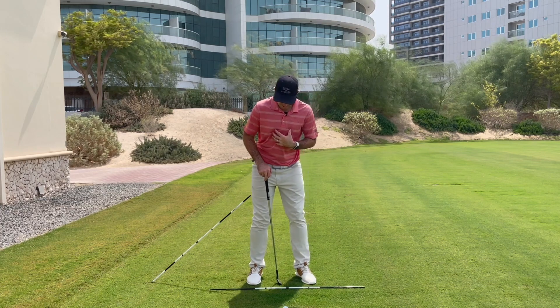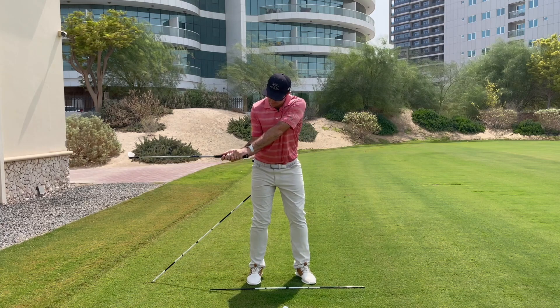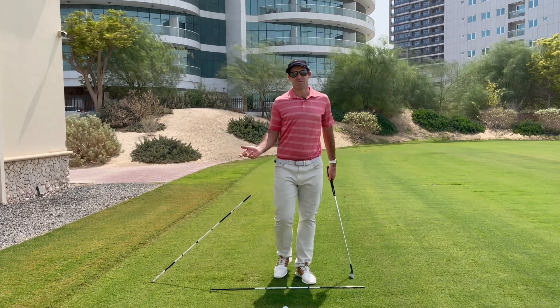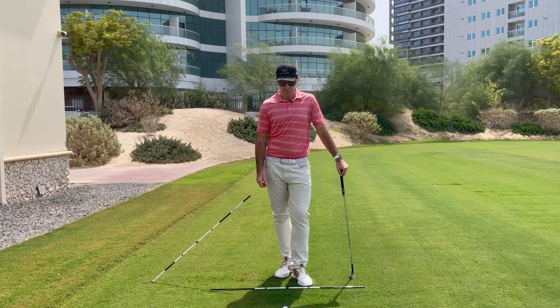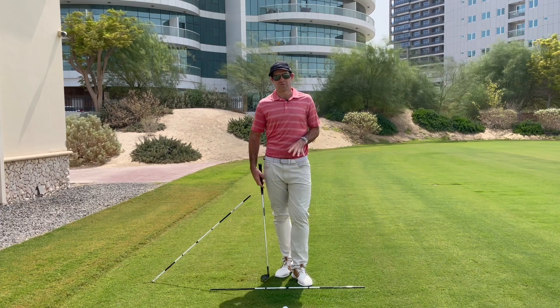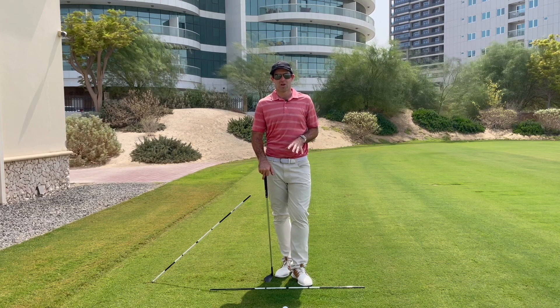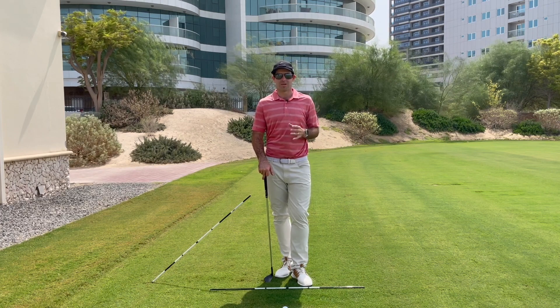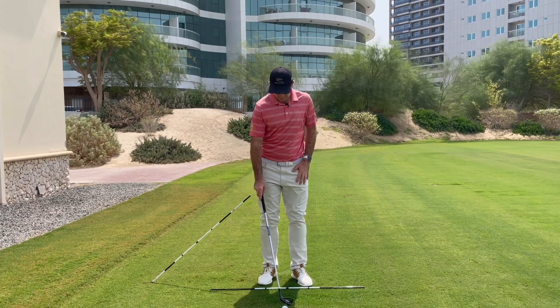As soon as we see that sideways movement, your recovery is to try and roll the arms around, the club gets a bit flat in the backswing, and from there it's basically full-on recovery mode. So what we're going to do is talk through three simple things you can do to start improving that and improving the plane of the club going back — and the first thing is going to be just the setup.